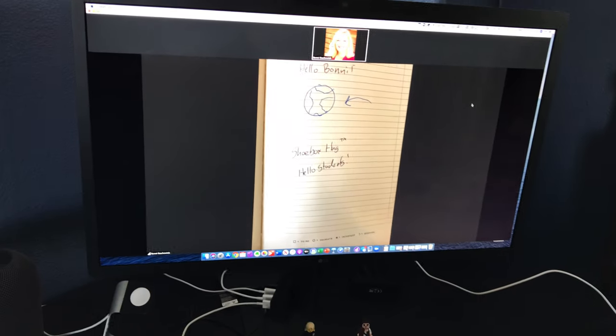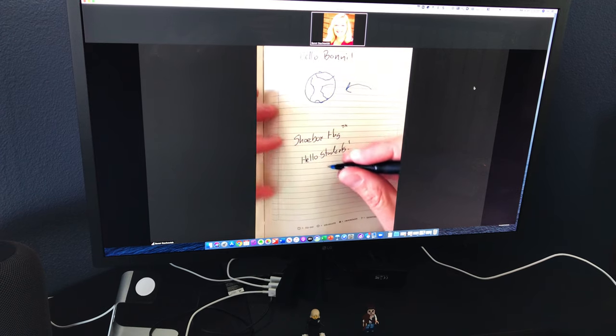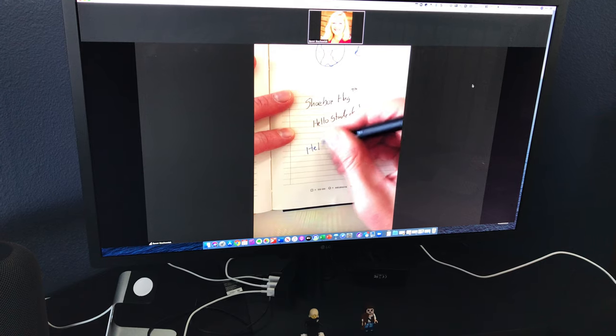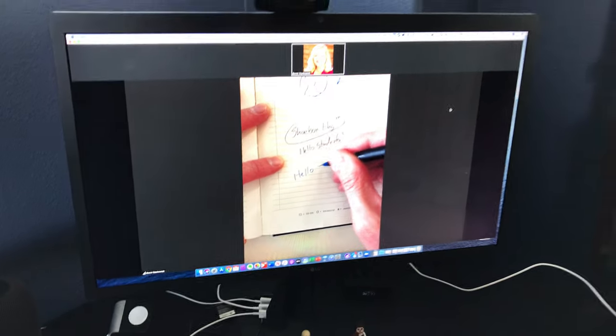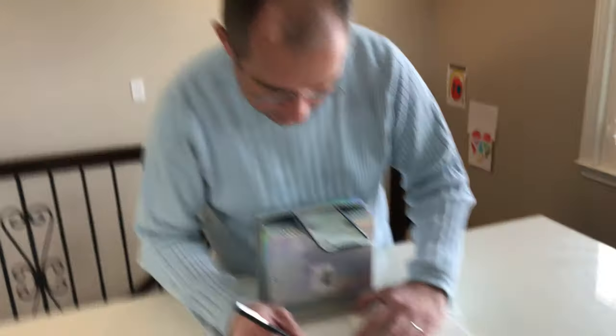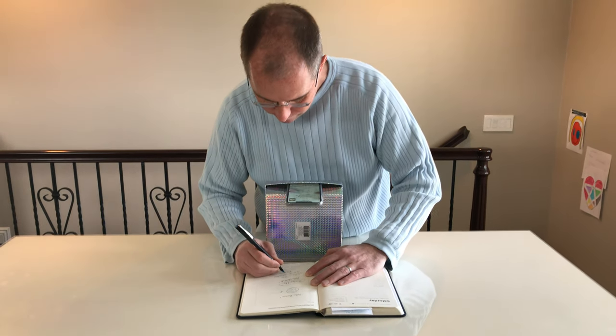I'll have Bonnie turn over to the screen on her computer, and you'll be able to see that the document is now showing up on screen as shared. So what I can do now is write over here. We were being silly — this is called a "shoebox hug," because when Bonnie turns back to me, you'll see that it looks like I am giving the shoebox a bit of a hug.